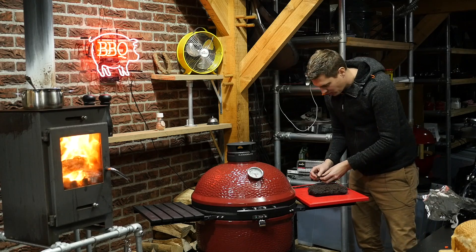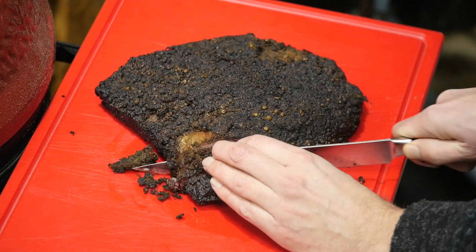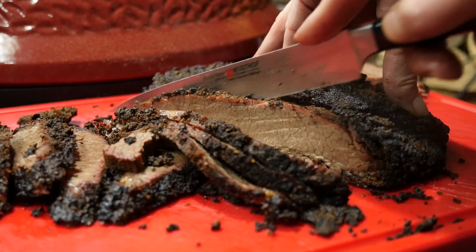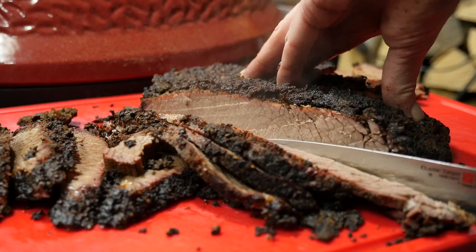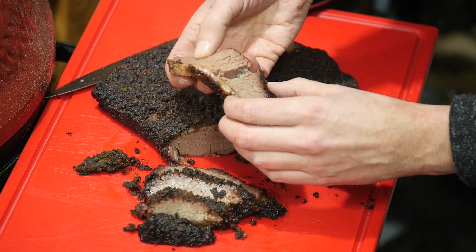The crust is so hard, it's ridiculous. Carefully slicing into her without destroying too much of the bark — you can see a nice little smoke ring, she's nice and juicy, and at the same time she's fall-apart tender.